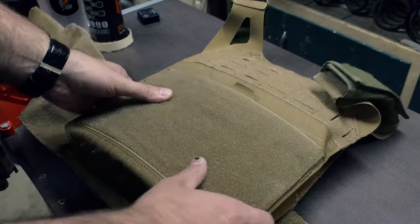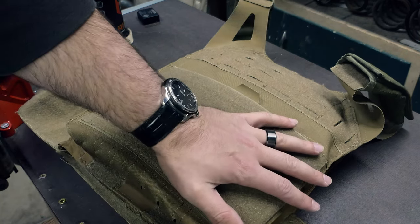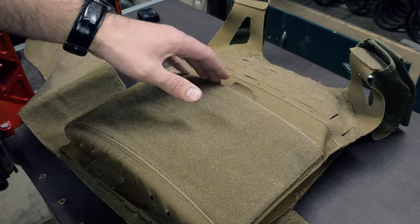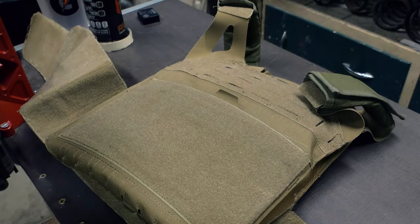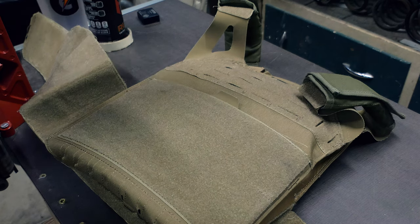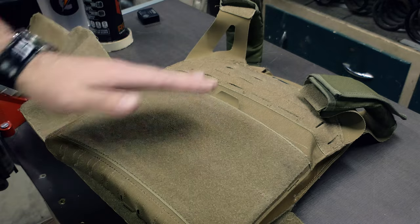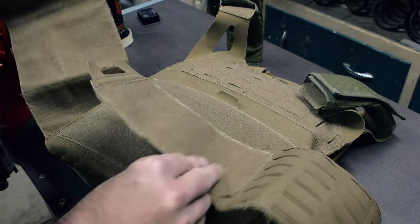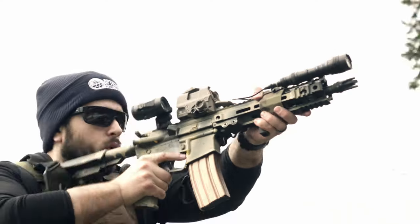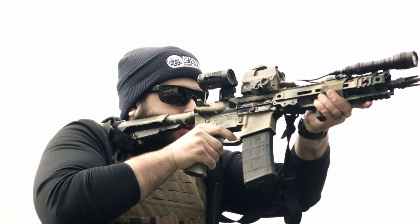On the front panel we have a lot of options. There's a large field of hook-and-loop Velcro, which is very nice. We also have a kangaroo pouch on the inside, which I absolutely hate. It also has a MOLLE front panel that you can put on here, so you can put on a MOLLE front panel and have the cummerbunds on the underside of that, with the MOLLE front panel instead of all the exposed Velcro.